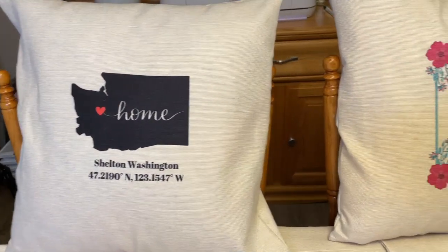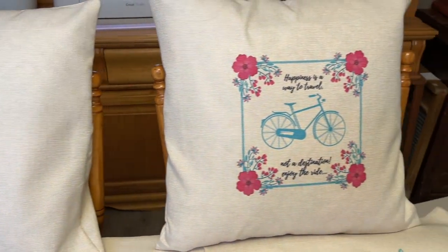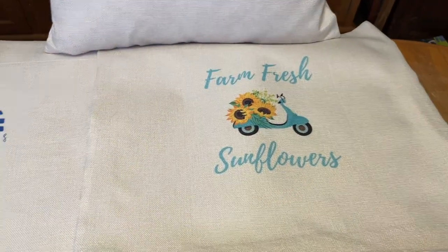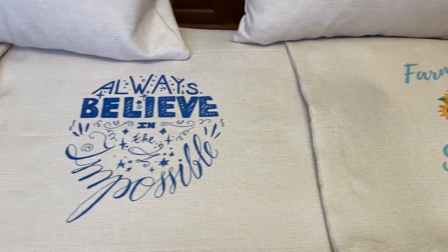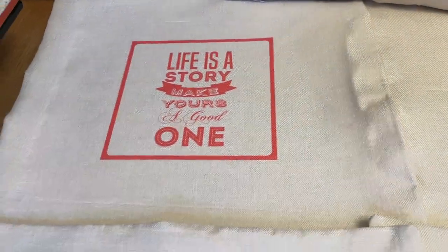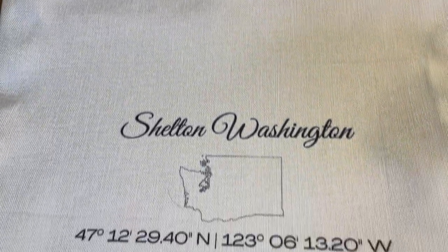Thanks so much for joining me for another Inspiration Friday! I'm going to finish making all the other designs I have here and give you guys a close-up view of each one. Here are all of the pillow covers I finished putting together today — I just love how they turned out. The colors with this Cosmo ink really pop on each one of these pillow covers.